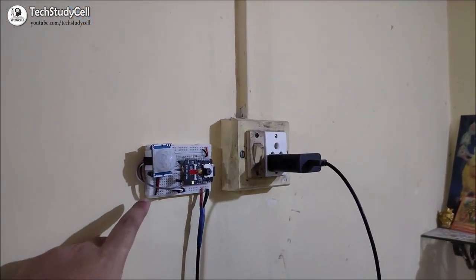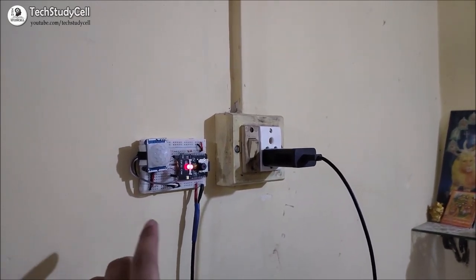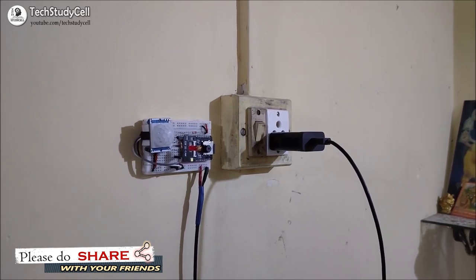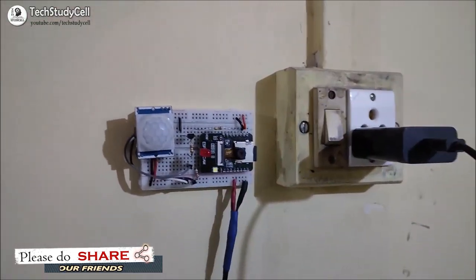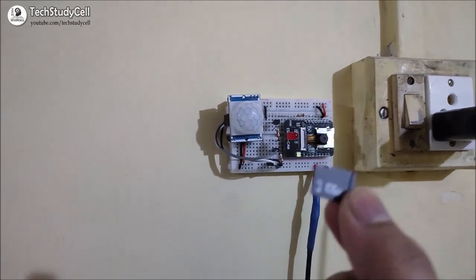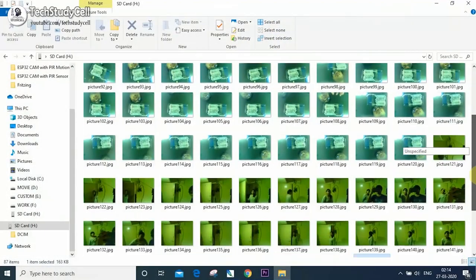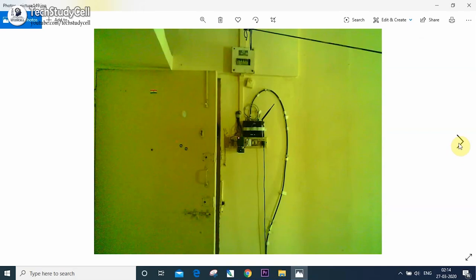We have placed this motion detector circuit just in front of the main door. So whenever someone enters or exits from the main door, it will detect the motion and accordingly the ESP32-CAM will take the picture. We have taken some sample pictures. Now we will turn off the 5V supply, remove the SD card from the ESP32-CAM module, and insert the SD card into the laptop to see what pictures were taken. Here you can see these are the pictures taken by the ESP32-CAM, so you can use this circuit as a security camera.